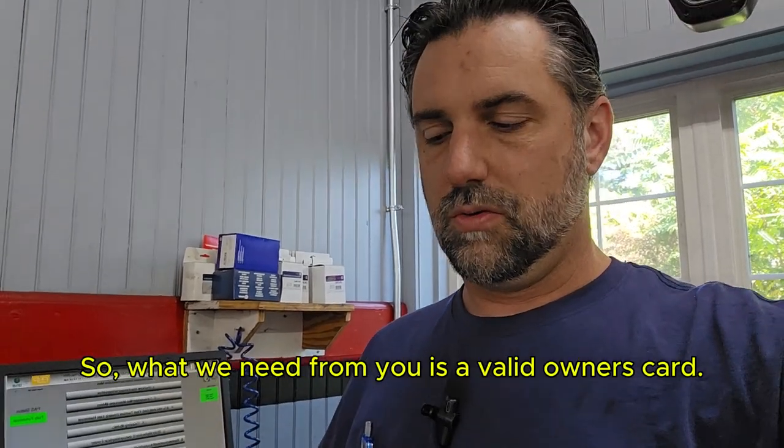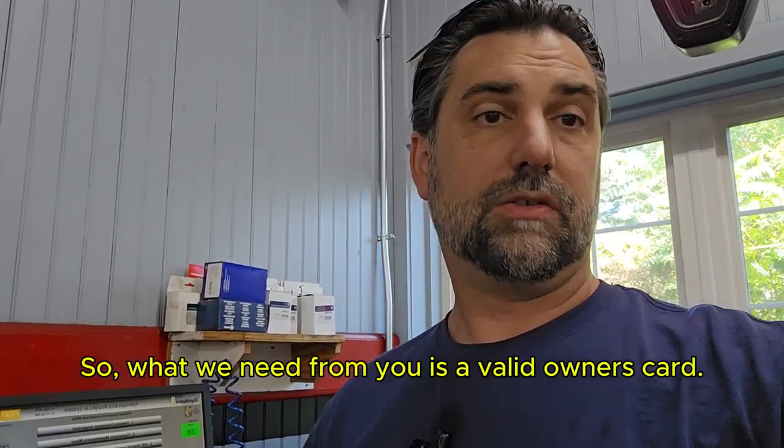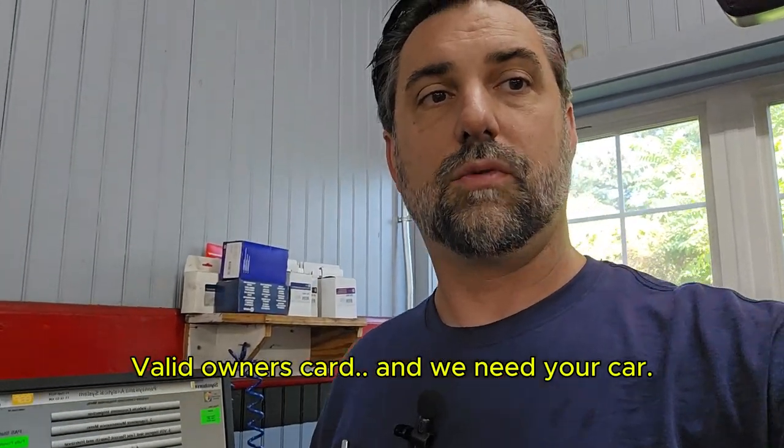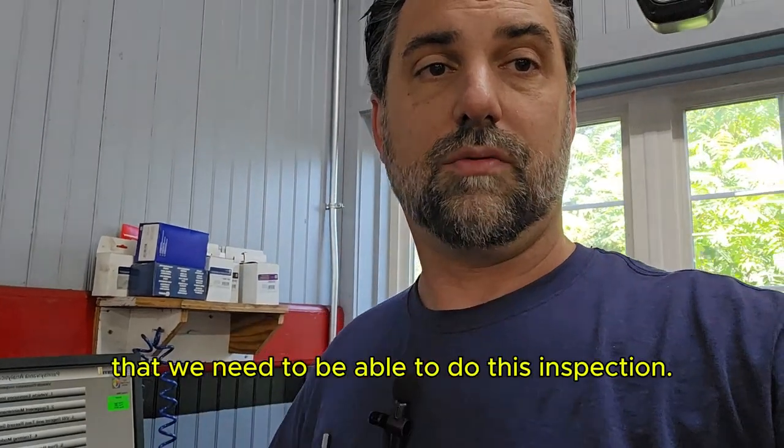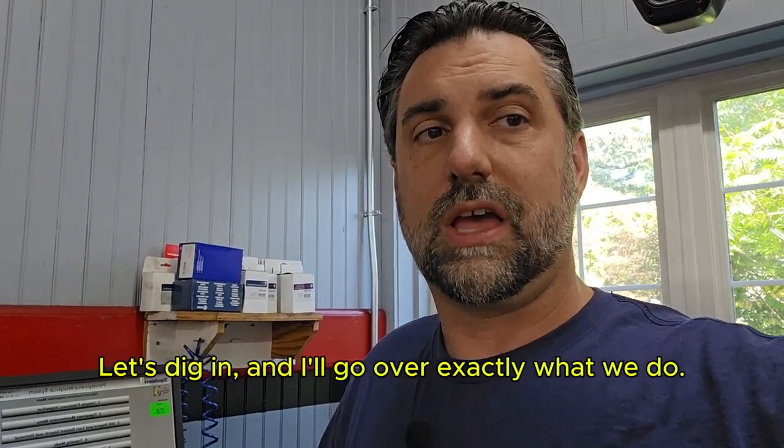What we need from you is a valid owner's card and we need your car. Those are two things that we need to be able to do this inspection. Let's dig in, and I'll go over exactly what we do.